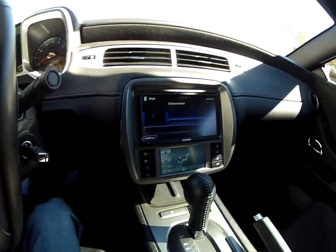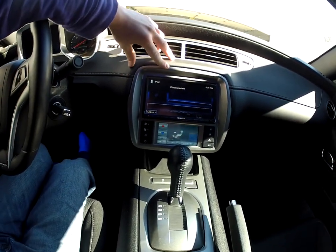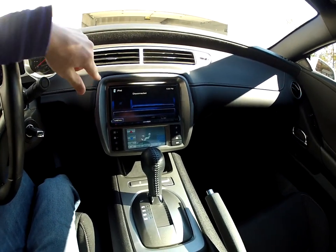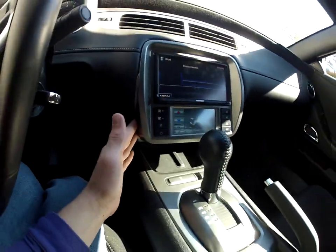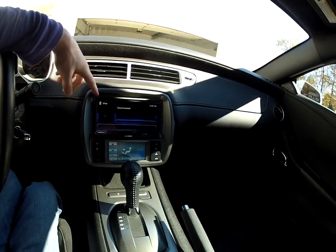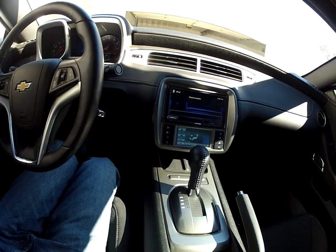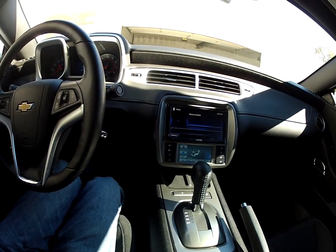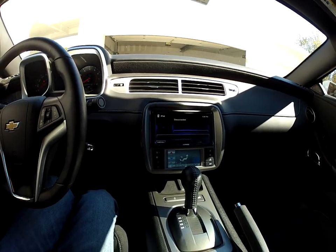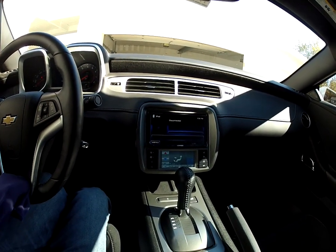Everything set up really well. It took a while to hook all this up — probably five or six hours with the wiring and everything. Everything fits real well though. Whenever you're buying the Scosche kit, it doesn't come with an FM radio antenna adapter, which you're gonna need to get. It can be anywhere from $8 to $17 — really cheap, but you need it. I got mine and then realized I needed it, so I had to wait a couple extra days to actually put mine in. Other than that, everything went in really well.